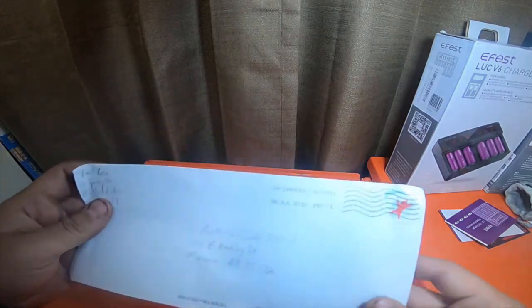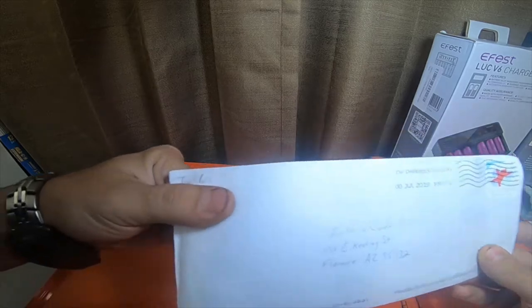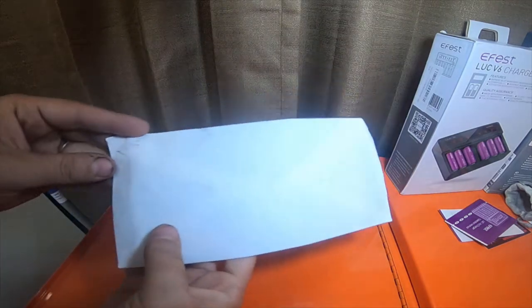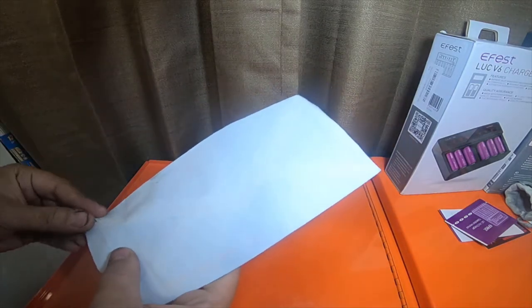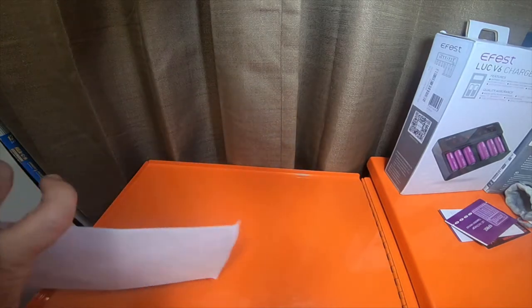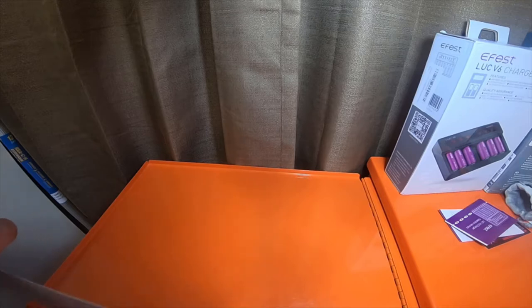Everybody, so I got a quick mail call to do. I got a letter from Tool Boss. The letter's kind of beat up — looks like the post office did a number on it. Let's see what we got in here.